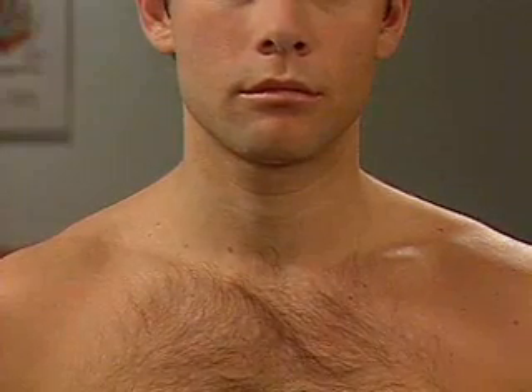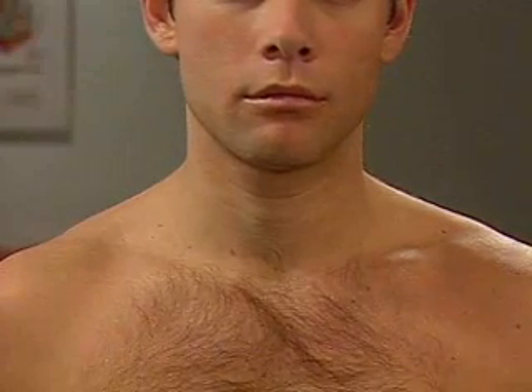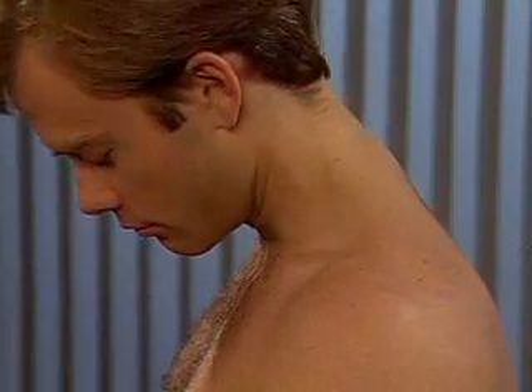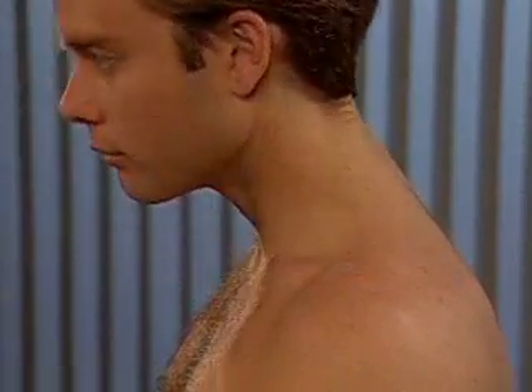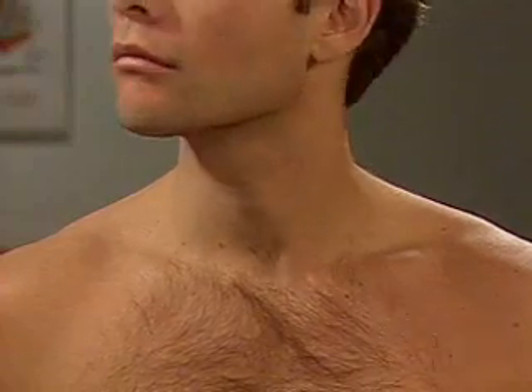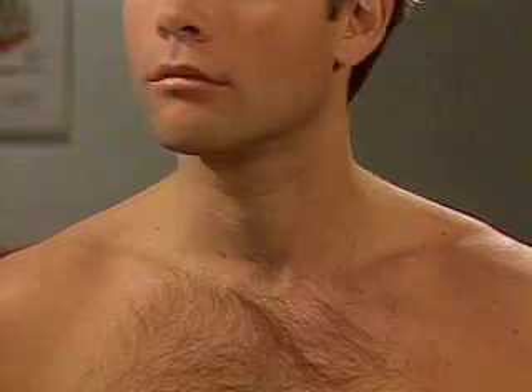Now test range of motion of the neck. To test flexion, have the patient touch his chin to his chest. To check rotation, have him turn his chin toward his right shoulder, and then toward his left shoulder.